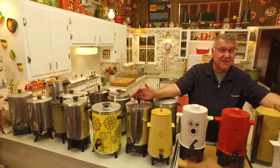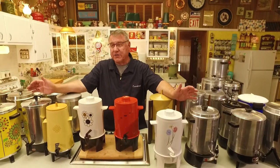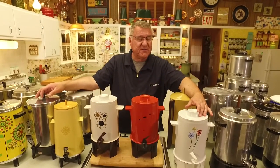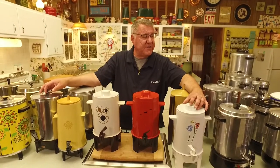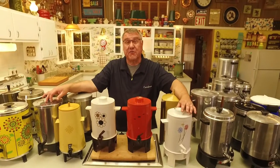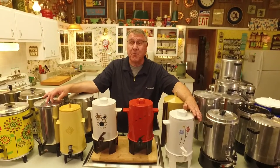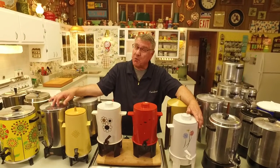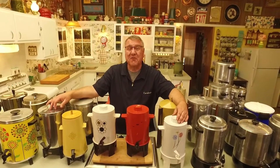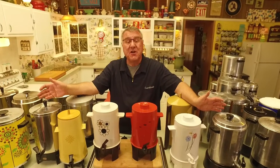Talk about a weird thing to collect! But I've always been fascinated — I love coffee, I'm a coffee drinker, I love coffee culture. Coffee is a very different thing now than it was when these were made. Percolators were actually the first vintage appliance I started collecting, which is probably why I have more of those than anything else. But coffee urns are right up there in my love for coffee. Share your coffee urn story if you've got one — we always love hearing from you.